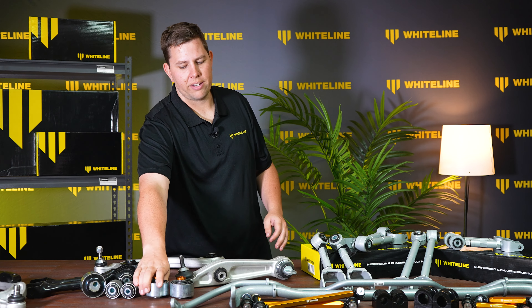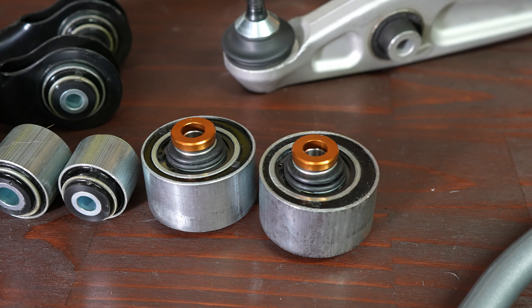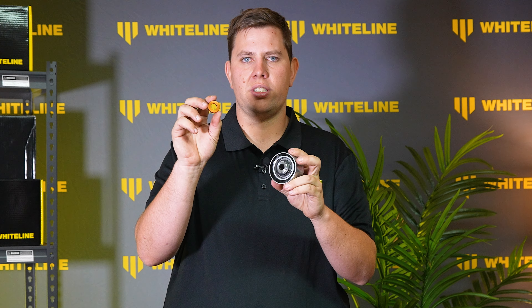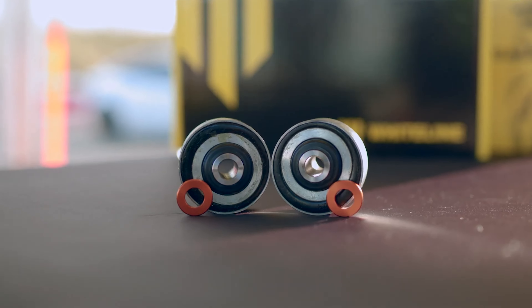The third example we have here is our motorsport bushing variant. This bushing replaces the bonded crush tube with a bearing in the center of the bushing, and we also run an anti-lift spacer on the top of this. This changes the angle of the control arm and produces anti-lift geometry in the front, aiding for power down while coming off a corner.